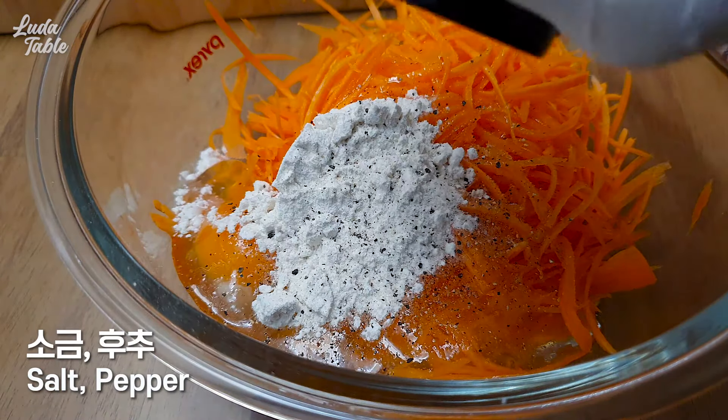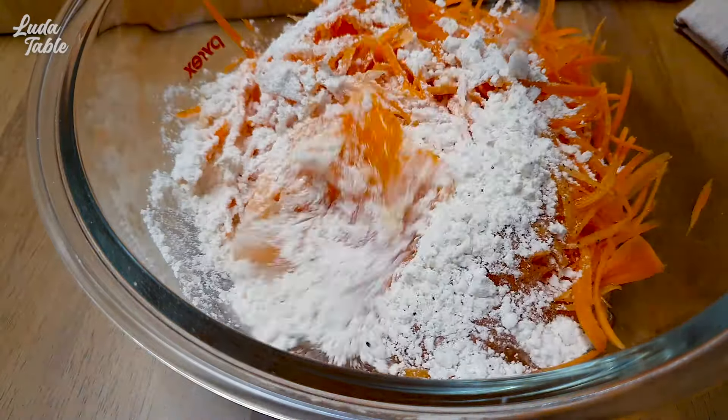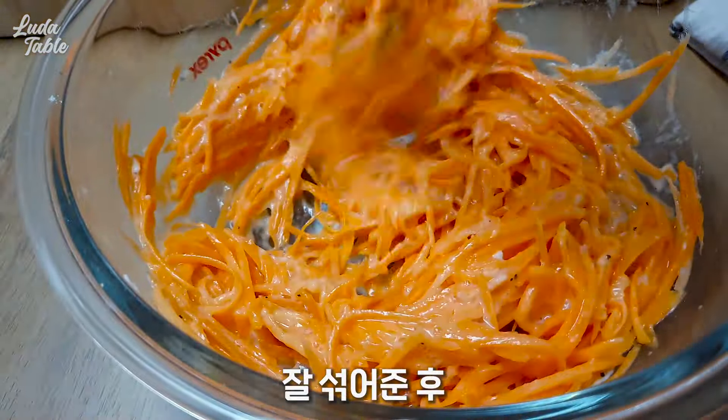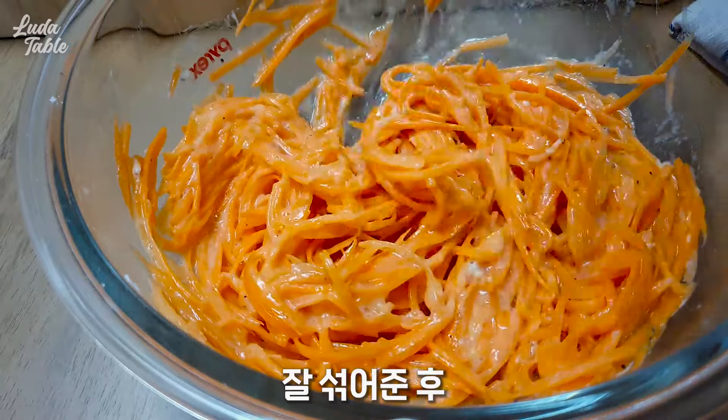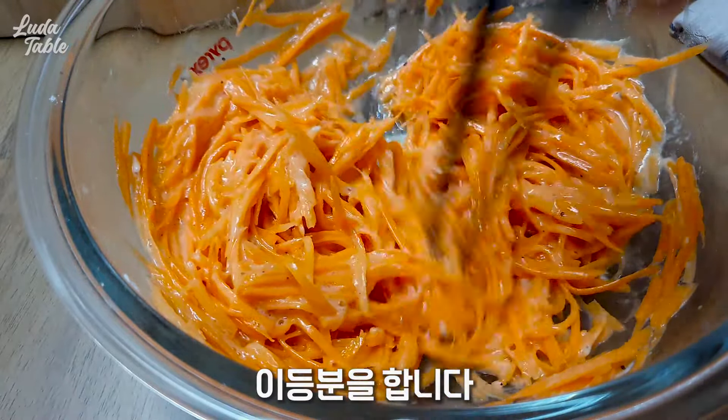I'm not going to get that right now. She's trying to put some. I'm going to get it. She's trying to get a little bit off. I'm going to get a lot of water.